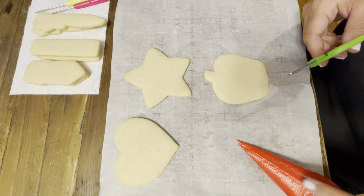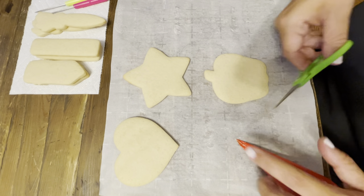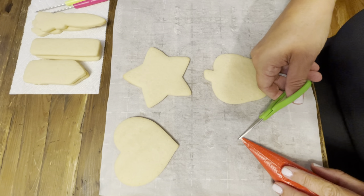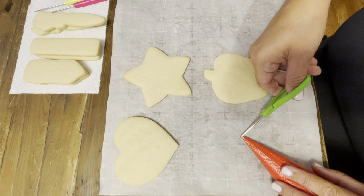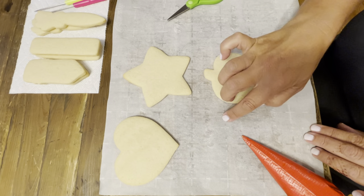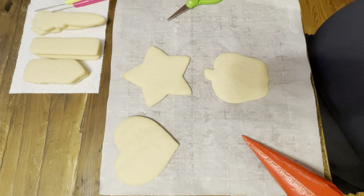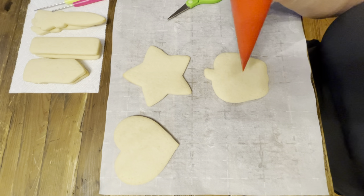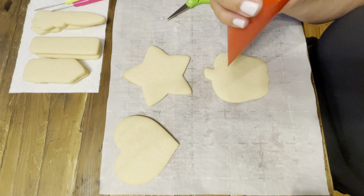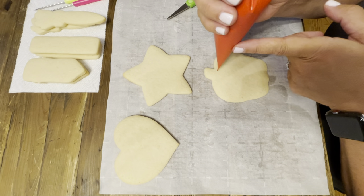Start with the seam up on the bag and push a little frosting to the end. Take a little tiny snip — the smaller the better. You can always cut it a little bit more, then pick those up and put them in your trash pile. Start with the bag straight up and down and use your other finger to guide.